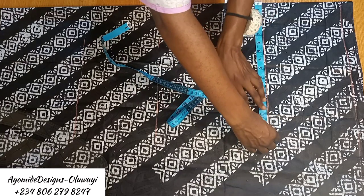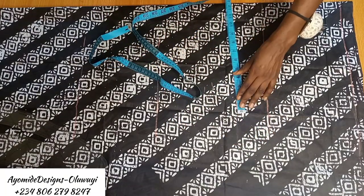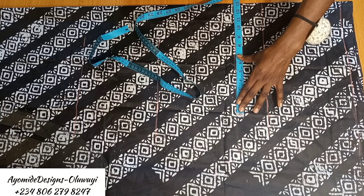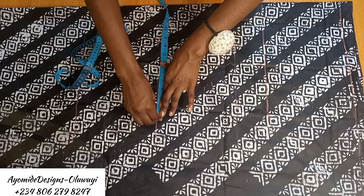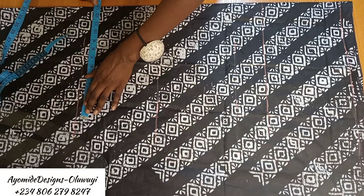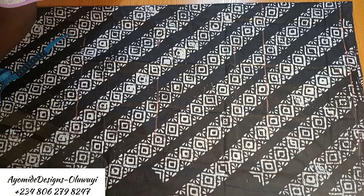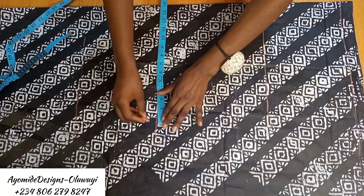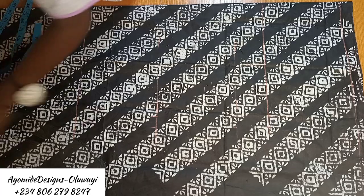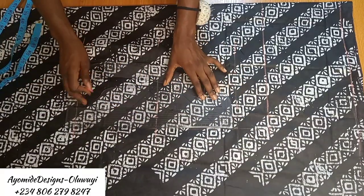Next, I'm placing measurements on the chest line. I added six inches to the actual hip measurement and divided by four, giving me 13.5 inches. I placed that on the chest line, the bust line, the waistline, and the hip line — the same measurement throughout, since this is a loose dress. I'm also marking one inch seam allowance — half inch also works — then connecting all those lines together.